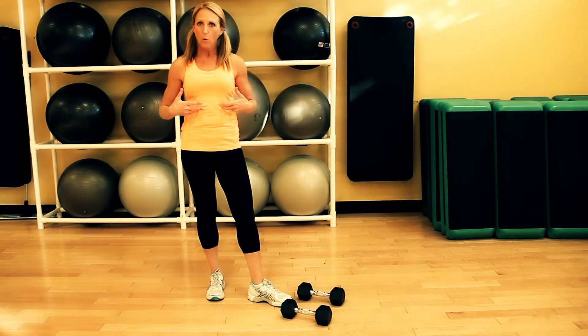A lunge is a really common exercise that you see a lot in gyms and fitness classes, and it's a great way to strengthen your glutes, your hamstrings, your quads, and also your core.